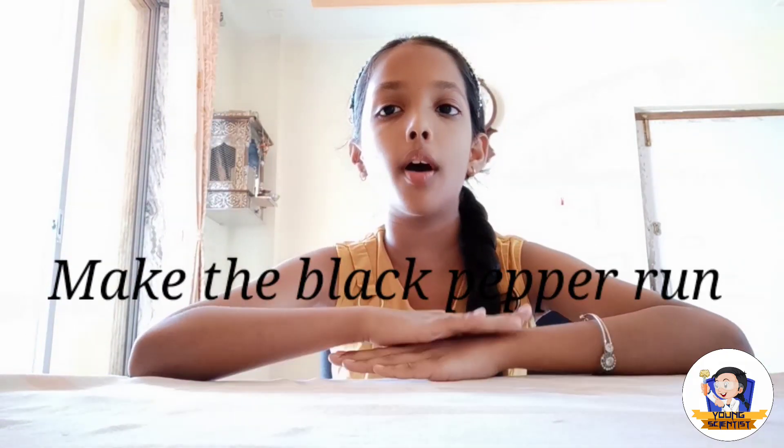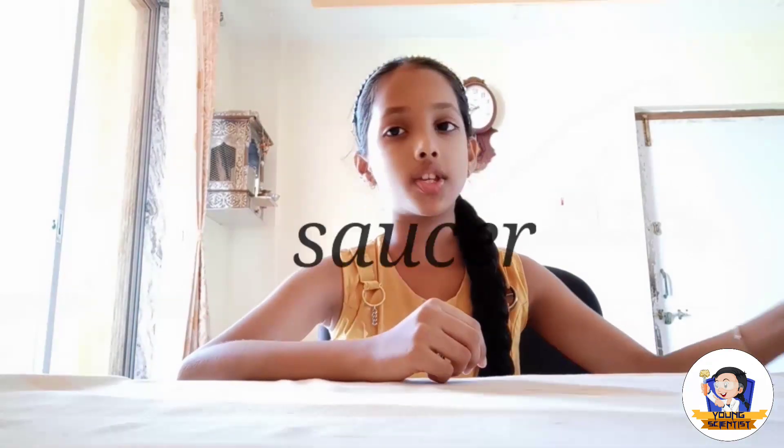Hello guys, welcome to our channel. I am Bhumi and today we are going to do some experiment that you can do at home. Our experiment is to make the black pepper run. We need a saucer, hand wash, water, and some black pepper.